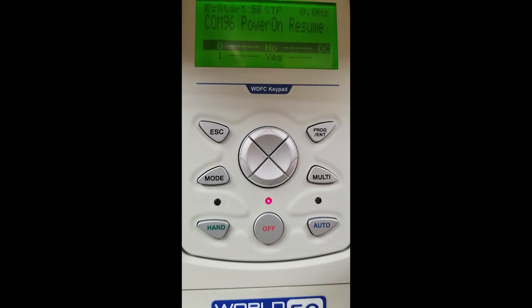Power on resume. If our power went off and then power is applied back on, do we want our motor to turn on? In our case we do not want our motor to turn on, so we would hit no. If you did want power-on motor resume, you would select yes. Please see the operation instruction manual for more details on this selection.